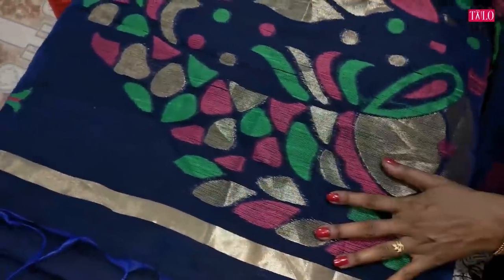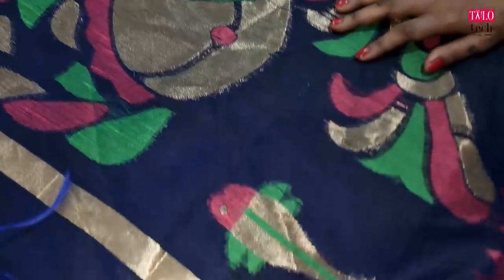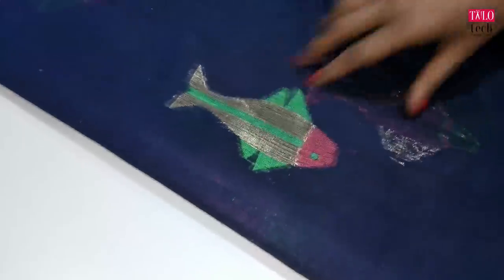We have black and white. We will have white as a full color. I will mix the color on the blue.